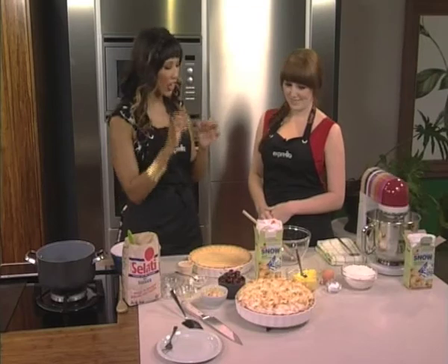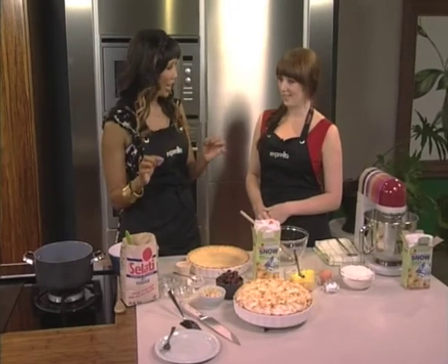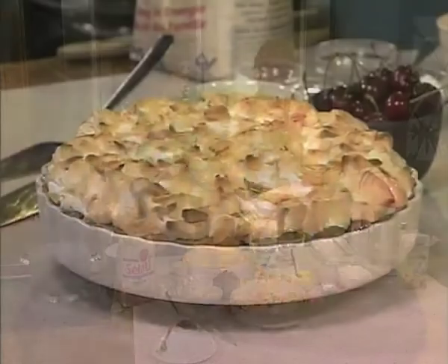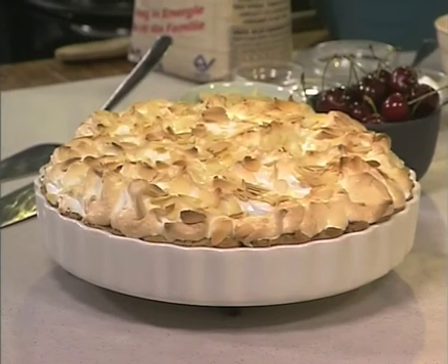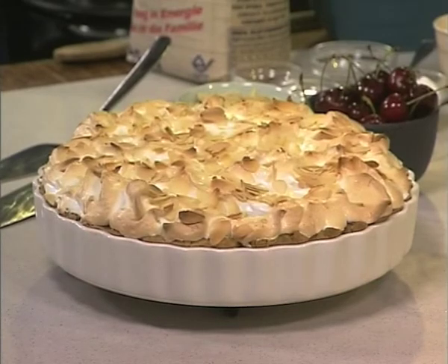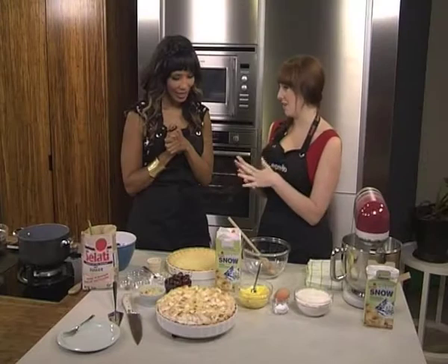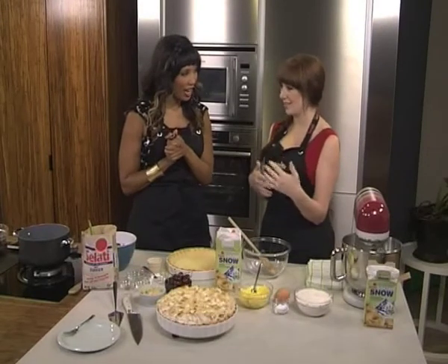Today we're making an almond cherry pavlova pie. It's a mouthful! Because she never does anything in tiny measures — she always goes to the next level. So it's basically a short crust pastry on the bottom, filled with a cherry filling, topped with meringue and almonds, and we put that in the oven. It's almost like a lemon meringue but with cherries in it.